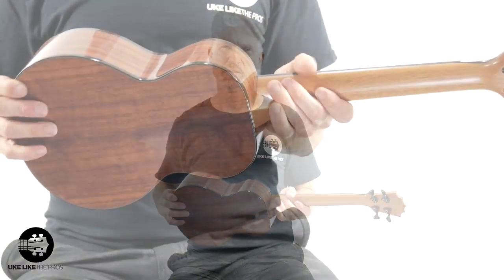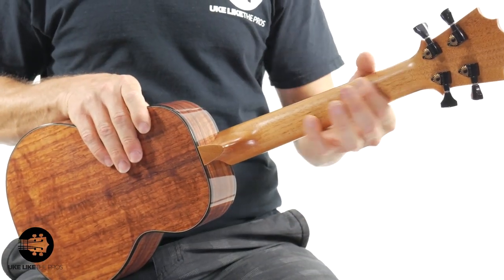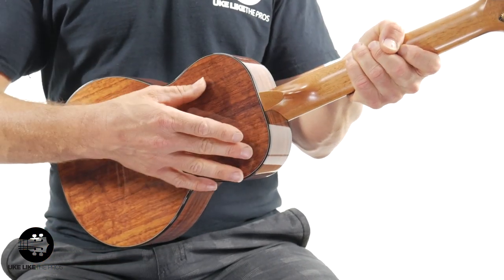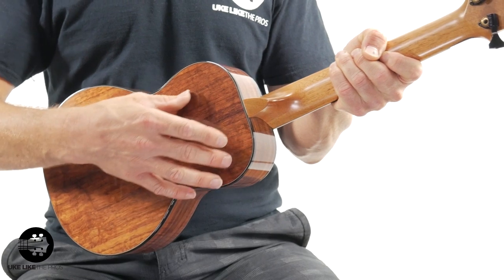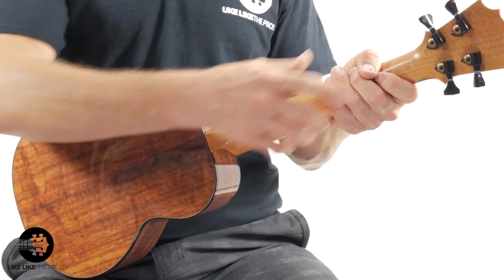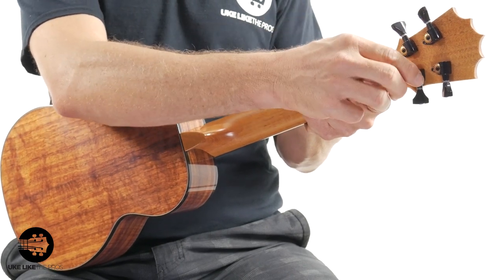All right — I could talk about this thing all day. We've got a mahogany neck with just a nice satin finish. And this is a gloss finish on the body — not a super gloss, but it is a gloss finish. You have the Hipshot tuners, which are really, really nice.